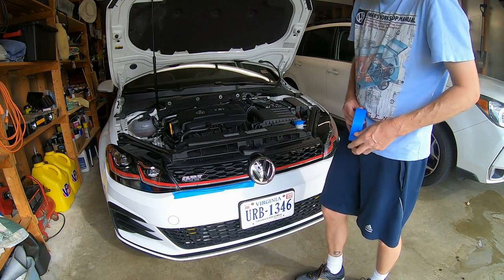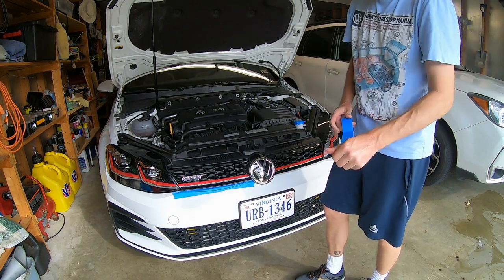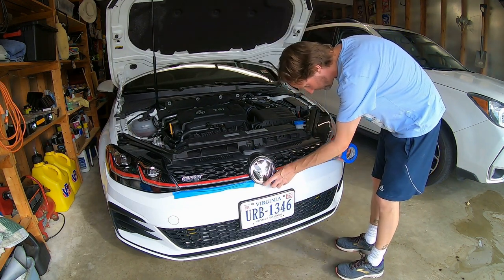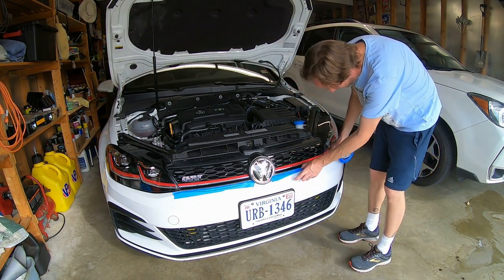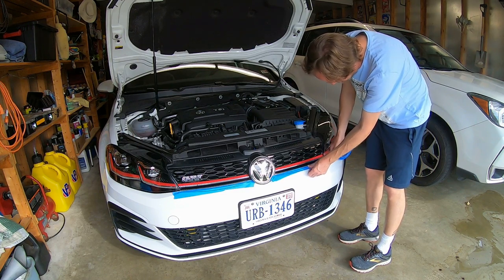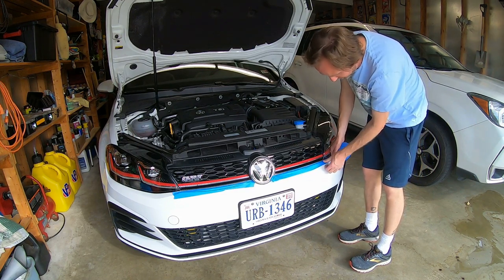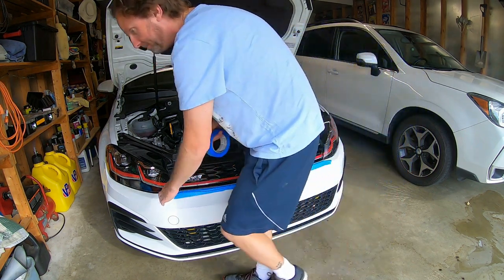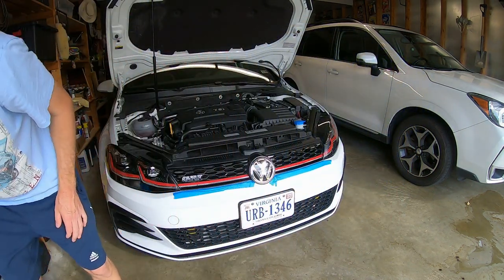It's a little bit tight. Just tuck that up in there — you can almost go underneath that black thing, get it nice and tight. It doesn't have to be pretty. All right, that's all you do.